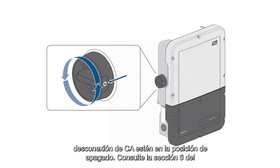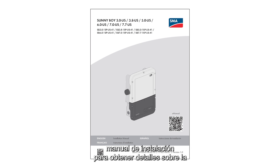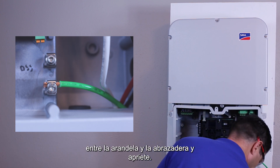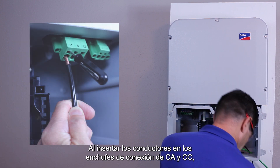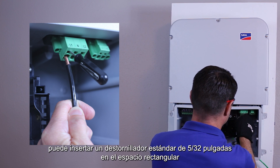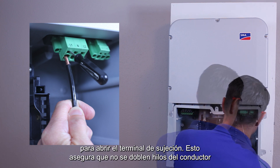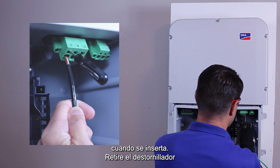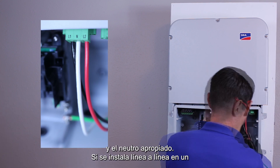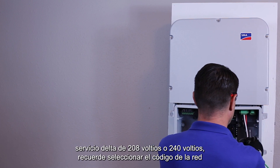Ensure the DC disconnect and AC breaker or disconnect are in the off position. Please consult the installation manual section 6 for details on stripping length for conductors and tightening torque for the ground hardware. Start with the AC equipment ground conductor. Ensure the exposed copper is secured between the washer and the clamp and tighten. When inserting the conductors into the AC and DC connection plugs, ensure that only the round holes at the back are used. A 5/32 inch standard screwdriver can be inserted into the small rectangular probe measurement port in front of the round hole to open the clamping terminal. This ensures no strands of the conductor are folded back when it is inserted. Remove the screwdriver and ensure the conductor is securely held. Insert AC line one and line two conductors and, if appropriate, neutral. If installing line-to-line on a 208 volt or 240 volt delta service, remember to select the correct grid code during commissioning.